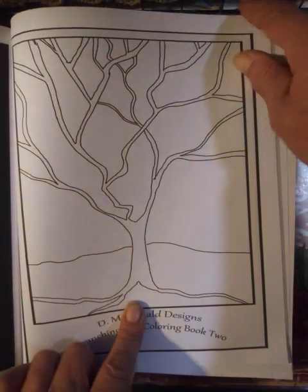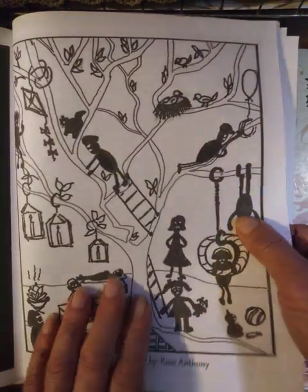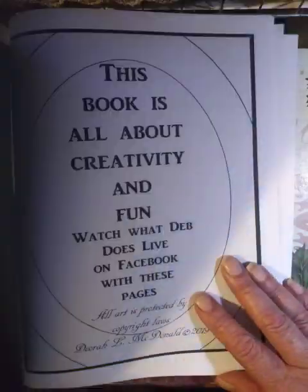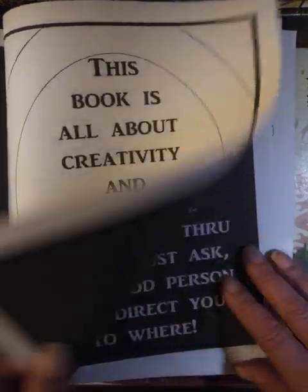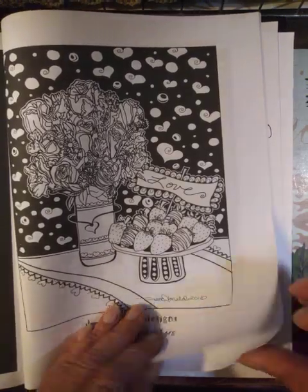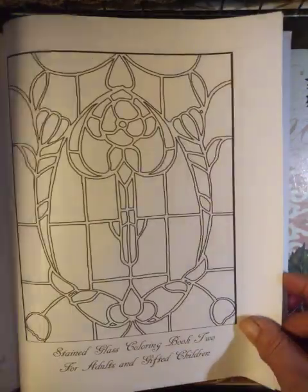You get a couple of the blank trees. And in this book I also added bonus pages from other books to color, and those are back to back. So they work out really well with crayon and pencil.